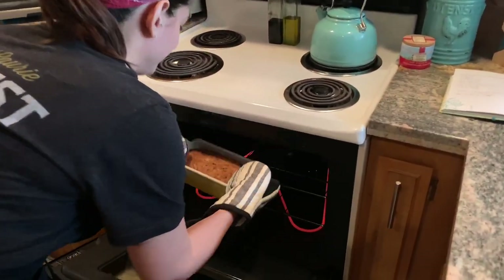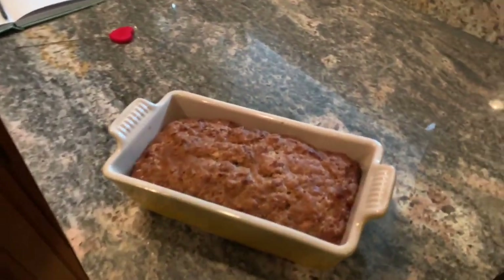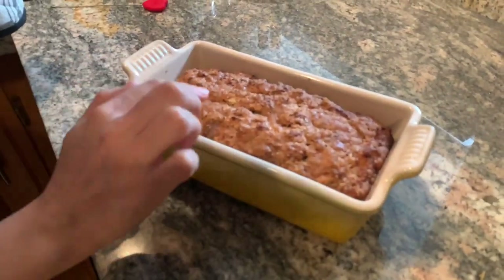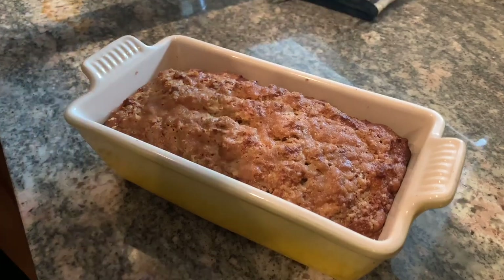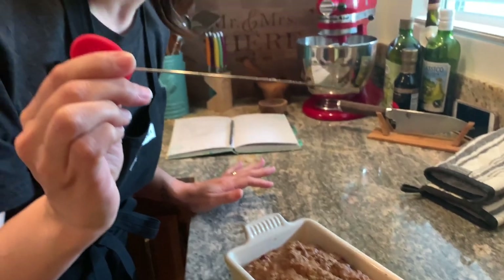I waited 10 more minutes, which is really hard because I really want to eat this. Actually, you should wait longer — once you take it out of the oven, you should let anything you're baking cool for at least half an hour so the consistency is really good. Let's open the oven. That looks perfect! You can see how the brown sugar has gotten really crispy and crunchy — that will be so delicious. The toothpick comes out clean, it's all ready to go. I hope you guys enjoyed!